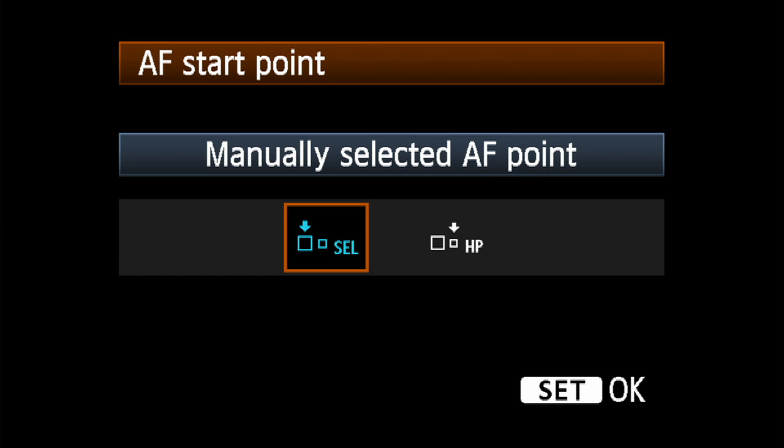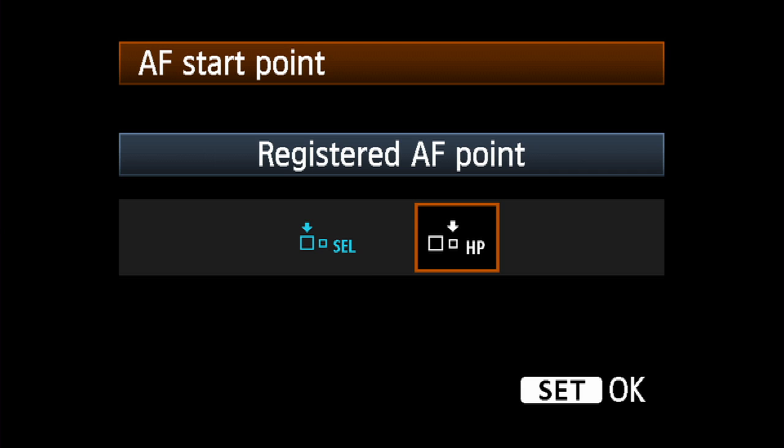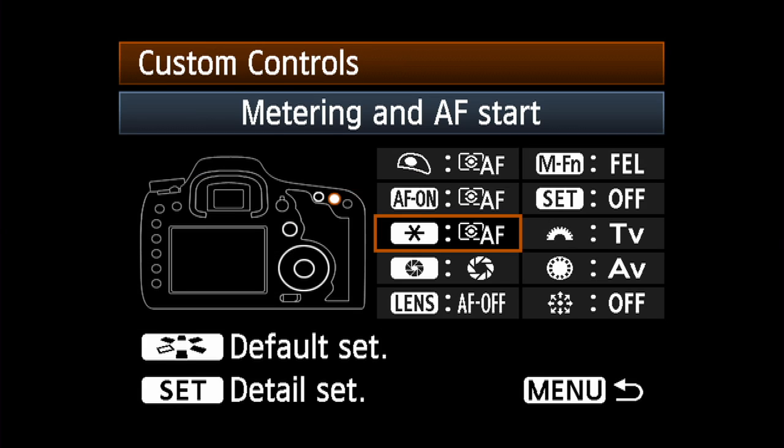It will say "registered AF point" on top. Select the icon with the HP, or home position indicator. Then press the set button twice to lock in your setting. Now you can use any other AF point and instantly return to the memorized point by pressing the button you've designated as the HP button.